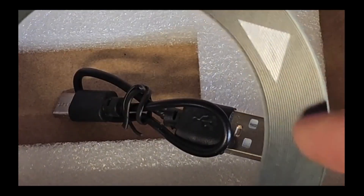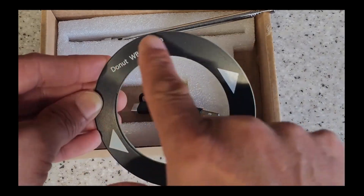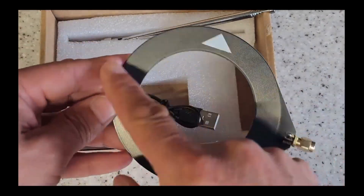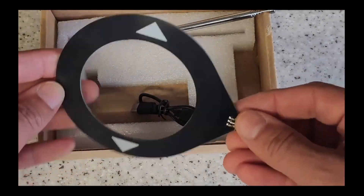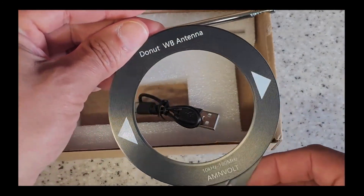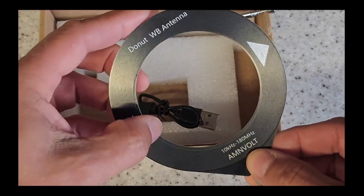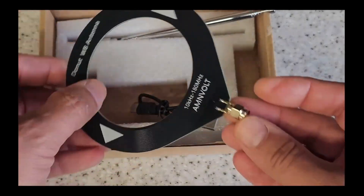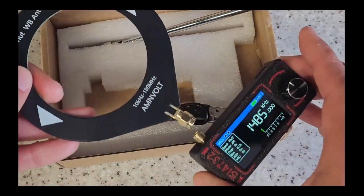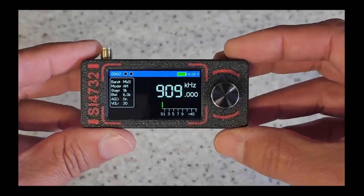If you look carefully, you can see this antenna is a PCB with a coil on one side and a coil on the other side, and those coils are linked together through a tiny little via that runs from one side of the PCB to the other, with an SMA connector on it. And honestly, it works really really well.